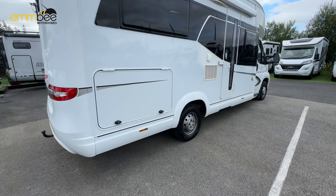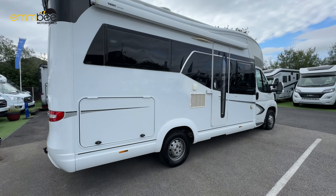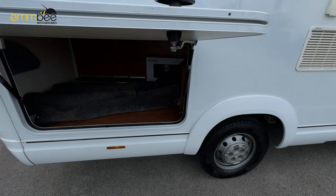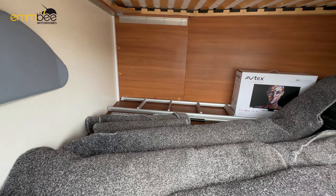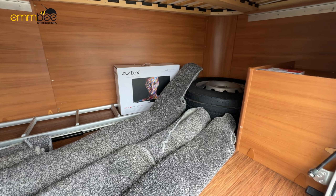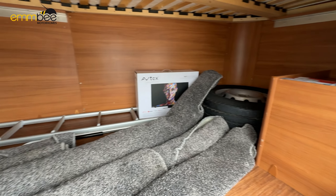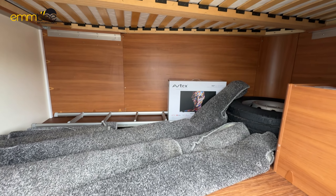Now we are on the driver side of the habitation. This first locker, which is on a gas strut hinge, gives you access to storage — there's quite a lot in here. The carpets and the ladder for the drop-down bed are in here, along with your spare tyre. You can also access this storage internally by lifting the mattress up.